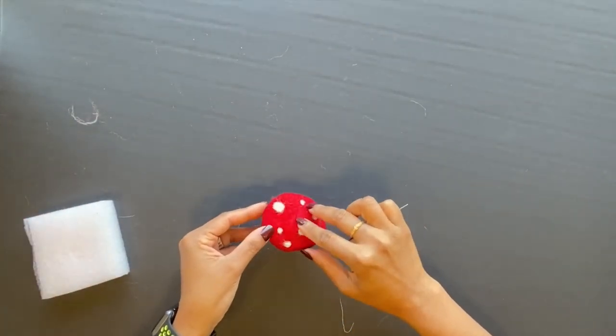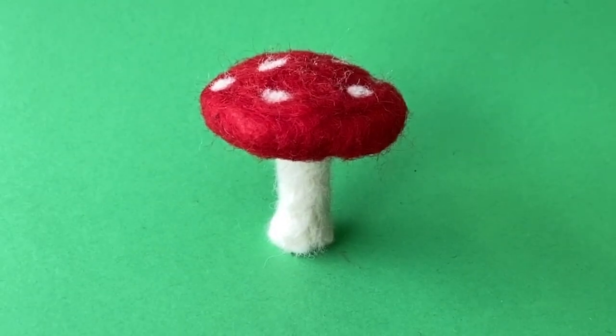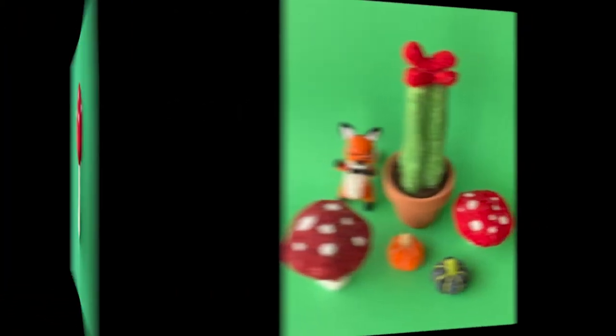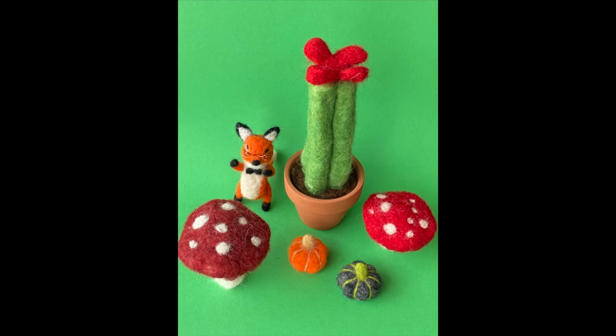There you have it — a felted mushroom! You can create a variety of projects with felting. If you're a beginner, start with simple shapes before trying a more challenging piece. For more felting projects, check out the library's craft collection books. I hope you will give this fun fiber art a try. Happy felting!